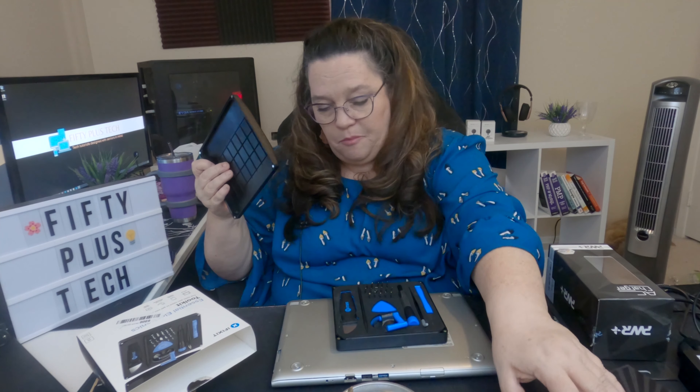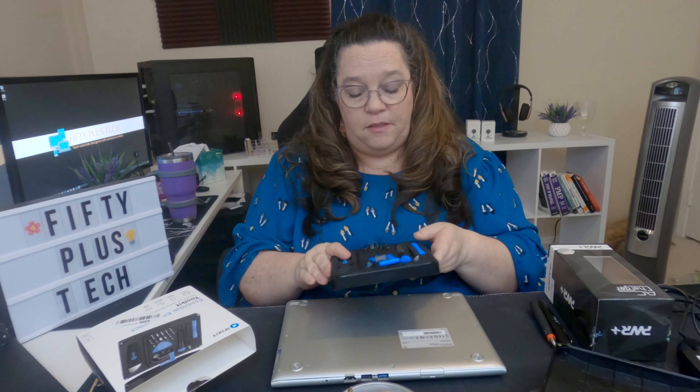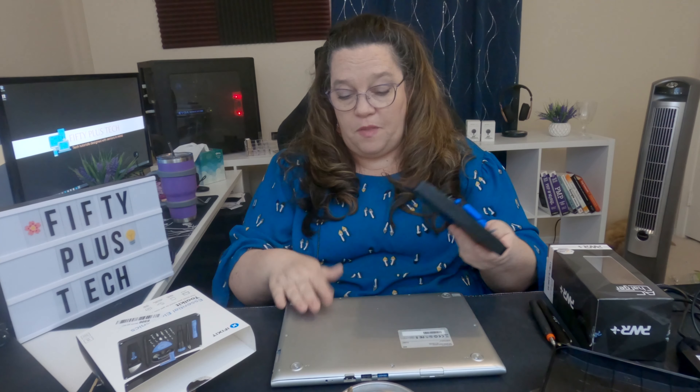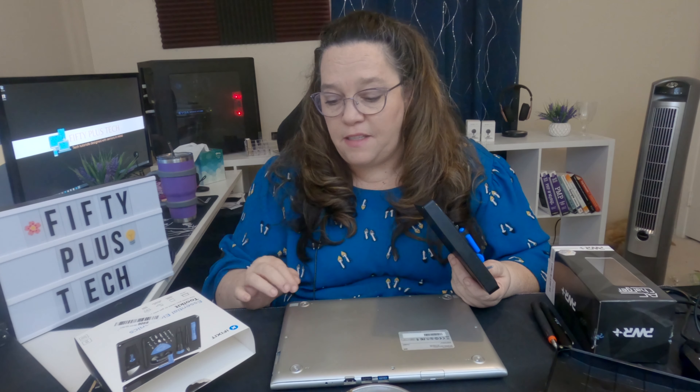I bought the iFixit kit — I've built desktops before so I'm not at all afraid of working with electronics, but I have never taken the back off a laptop and replaced anything. I'm only doing this because this is a seven-year-old laptop and I'm not too concerned if for some reason I do something to it and it doesn't work.